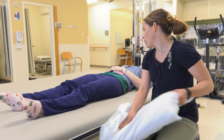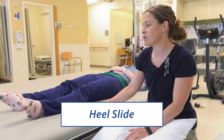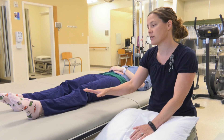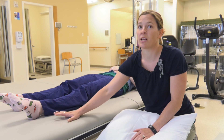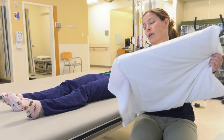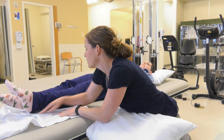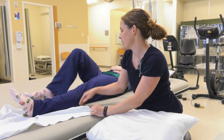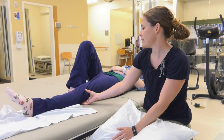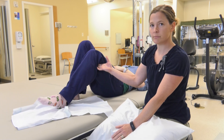Next is what we call a heel slide. When you do them on top of your bed, it's a little easier if you have something slidey under your foot to help decrease friction. Sometimes I suggest you put a plastic bag under your foot or a towel — you could even take a pillowcase and place it underneath your foot. You'll still bend up the opposite leg to help protect your back, and all you're going to do is bend that knee, sliding your heel towards your bottom and back out.